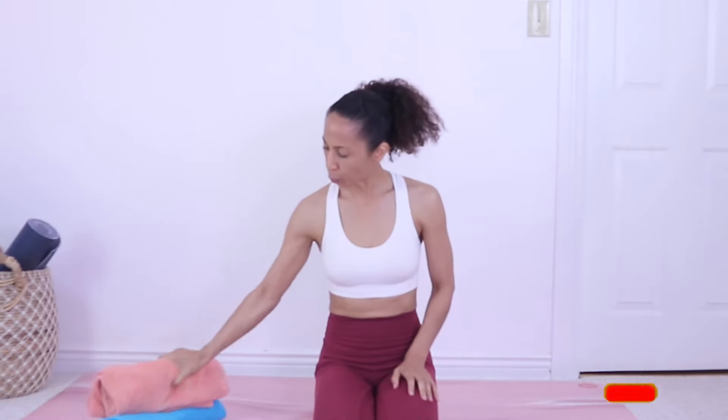I'm going to show you the best five exercises to help strengthen and stabilize your knees to help reduce knee pain. You will need either a foam roller, or if you don't have a foam roller, you can use rolled towels. I'm going to use two rolled towels.